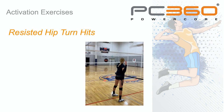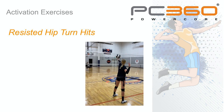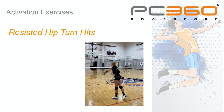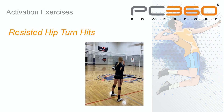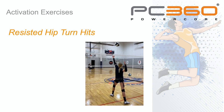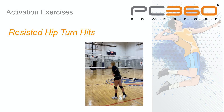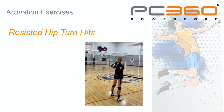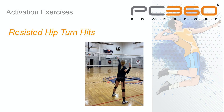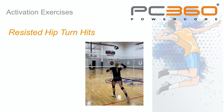Here's an example of one of our activation exercises for faster, more explosive turn of the hips and pelvis — these are resisted hip turn hits. The athlete performs a few sets of these exercises as they hit balls into or over a net. This action turns on and engages the muscles around the hips and pelvis that turn the hips with greater strength, power, and speed. If you turn the hips and pelvis faster, this will increase body turn speed, which increases arm and ball speed, so the athlete can immediately hit the ball harder.